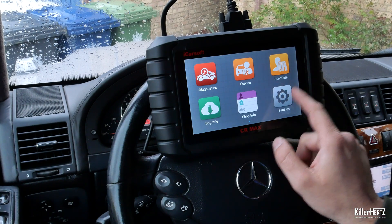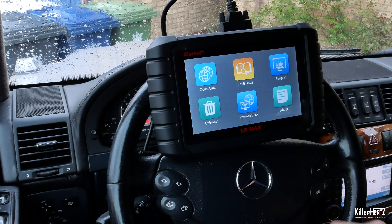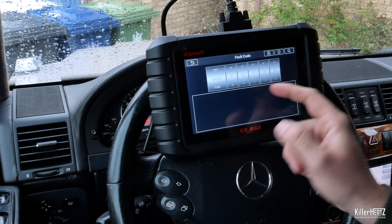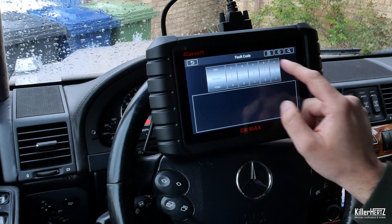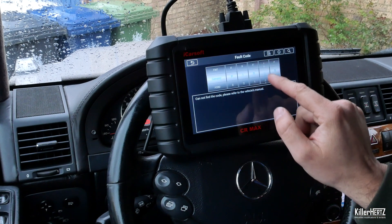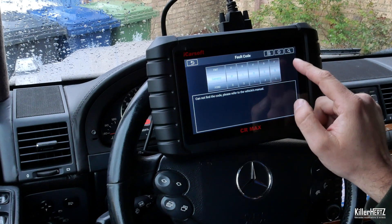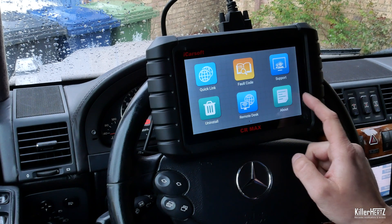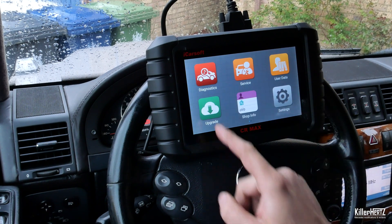After scanning your car and seeing error codes, instead of having to search Google to find out what the code means and how to fix it, if you scroll across to the fault menu and input the code using the dial, you can actually search for results directly. As the system is linked to your Wi-Fi, you can Google this immediately from the device.